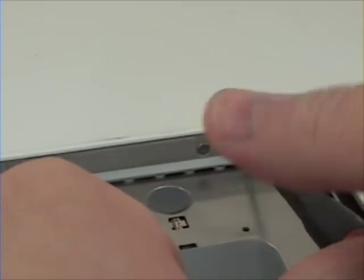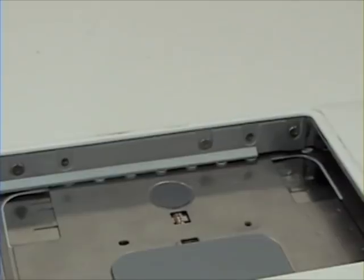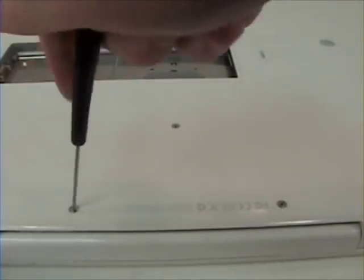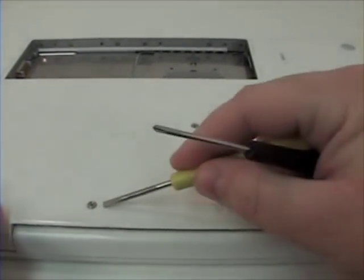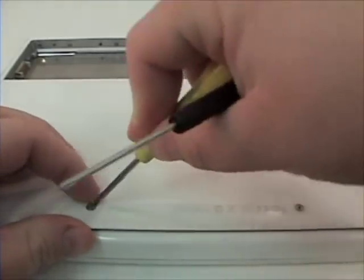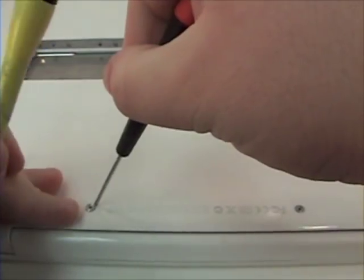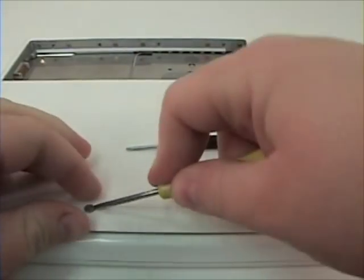The screws from left to right in the battery bay are 2, 4, 7, and 9. Once those are removed, remove the three Phillips head screws that are on the bottom of the machine. Sometimes a flat head screwdriver is needed in removing those three Phillips head screws.